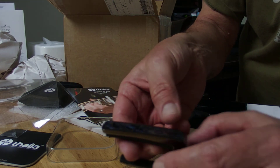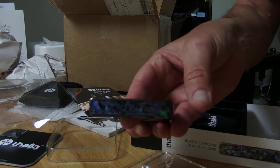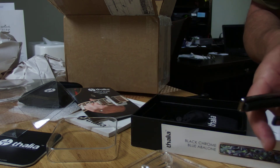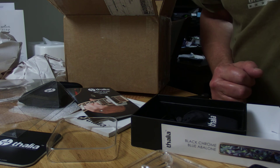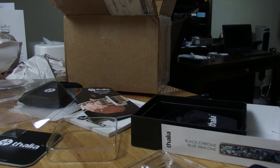I'll be checking these out soon and will let you know how it goes. I just wanted to give you a first look, a first impression. To my Epiphone friends, I hope you have a feeling for what this looks like. You can go to Thalia.com to find out more about these capos. Thank you for watching and have a great day.